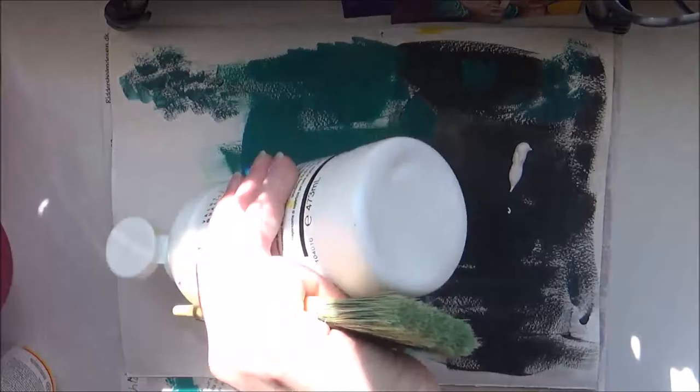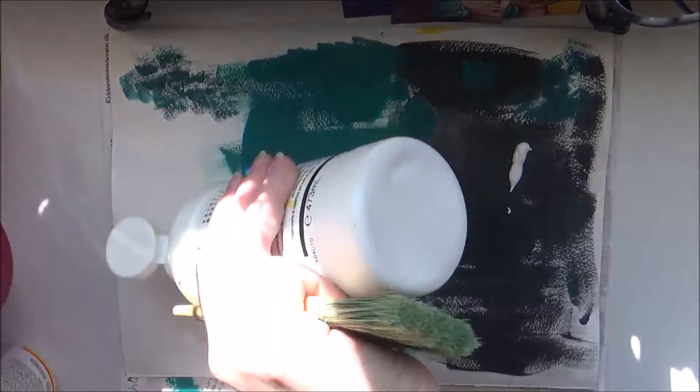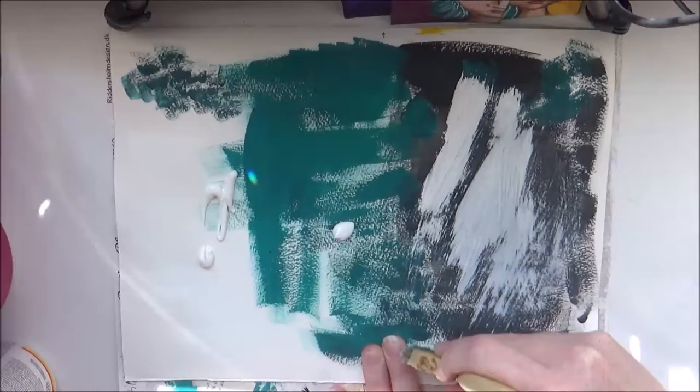First, add a layer of black or white gesso. I'm only having white at home, so I use that.